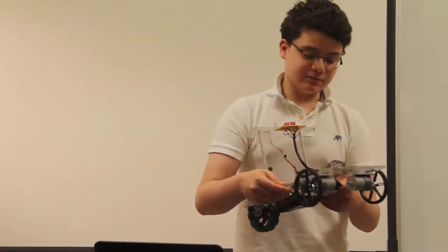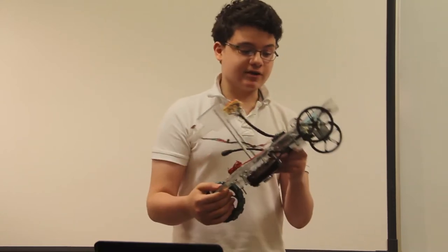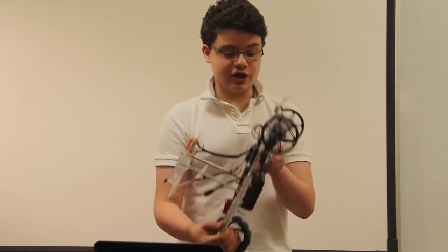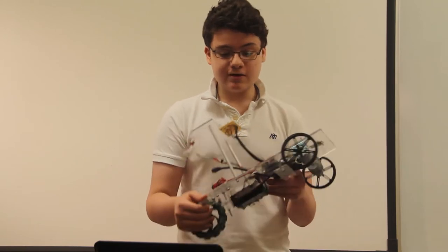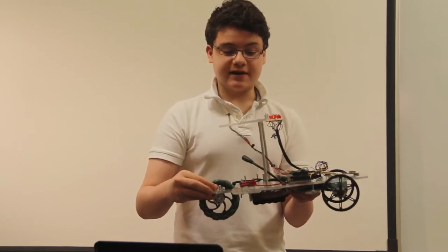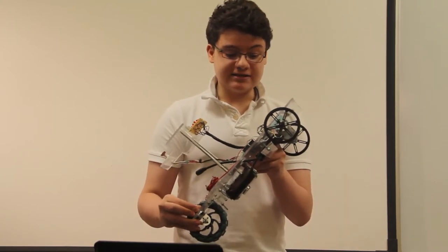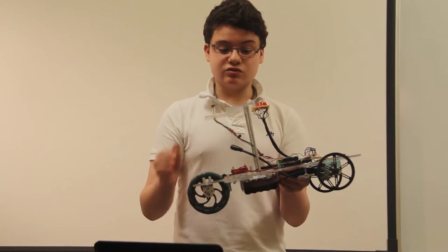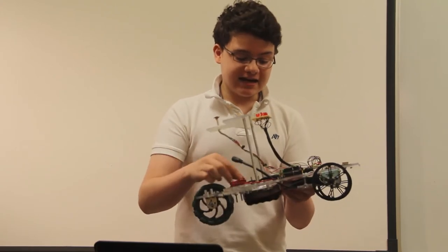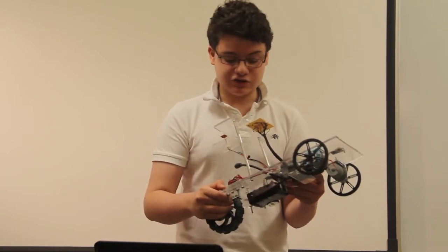My favorite part of BlueStamp this summer was getting a final product and a project that actually worked — something that when I turn it on, I know it's going to go and do what I want it to do. It's been a really enjoyable project and I'm so glad that I did it. One of the hardest parts, though, was getting everything to be in the same format and work together and getting the Arduino to know where to go, because I just didn't really know where to start.